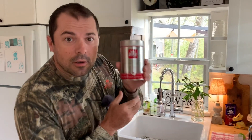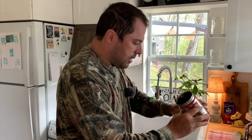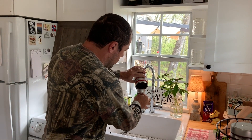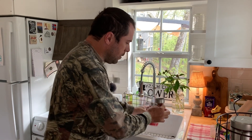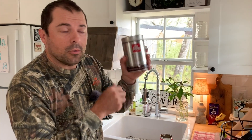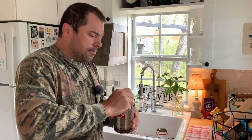Then you take your finely ground espresso coffee. There's not enough left in here, so we're going to have to open the new one as well. That one's empty, so we've got a new one. Got that pop top!